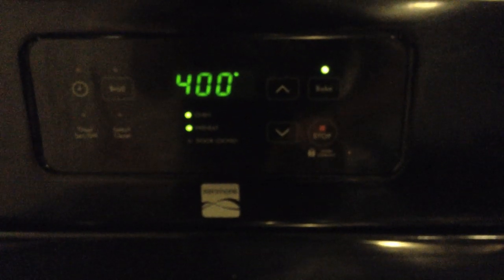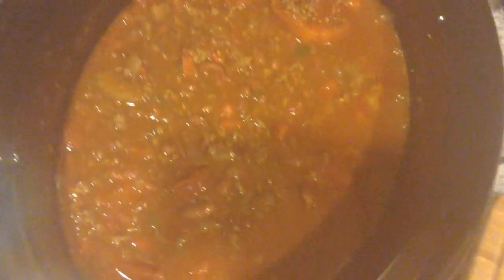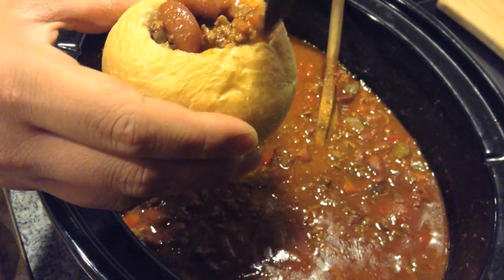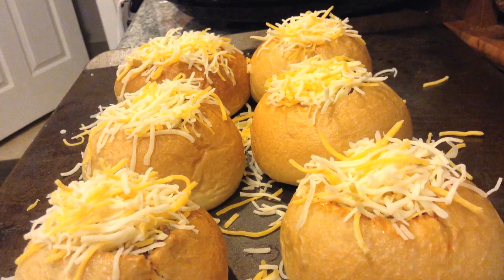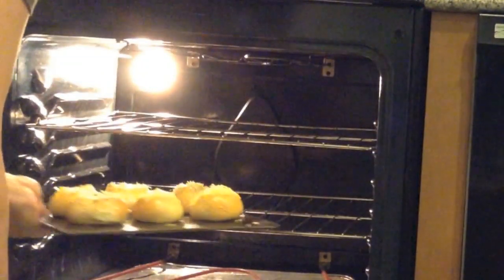Pre-heat your oven to 400 degrees and patiently wait for the chili to be done. It's done. If for whatever reason you need time to go by faster, just get one of these. Now fill your bowls generously with your chili. Place them on a baking sheet and top them with some shredded cheese. Oh man, that cheese is everywhere — let's clean this up. Now pop them in the oven for about five to seven minutes.